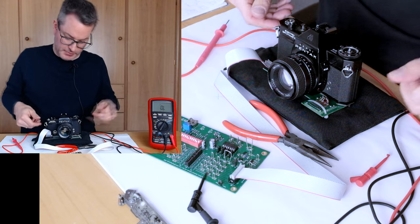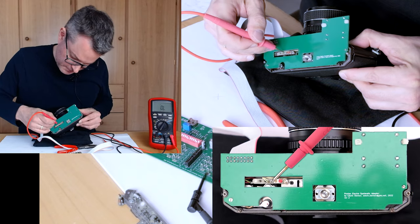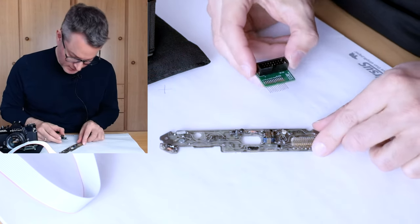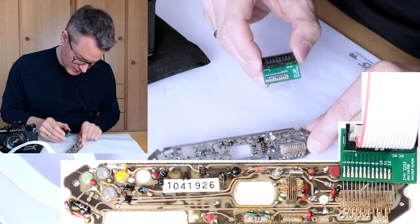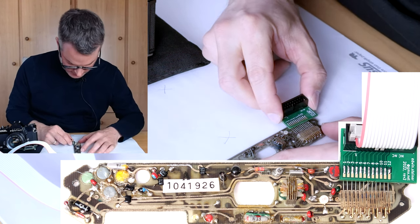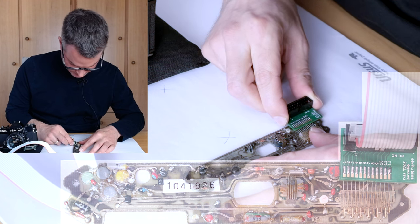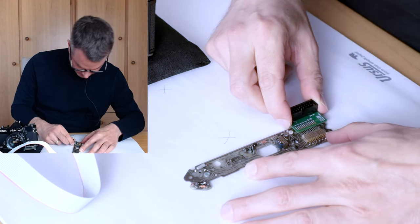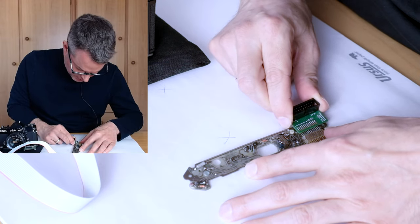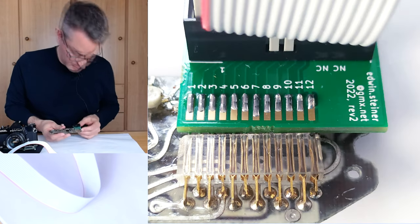At the other end we will plug this cable adapter into the connector on the PCB. I just need to align the pins very carefully so they do not go astray. I think all the pins are correctly aligned, so let's push the connector in. That looks fine — should have good connections.